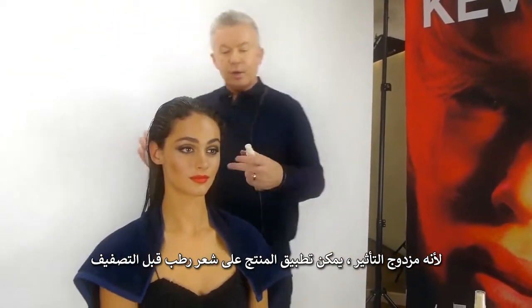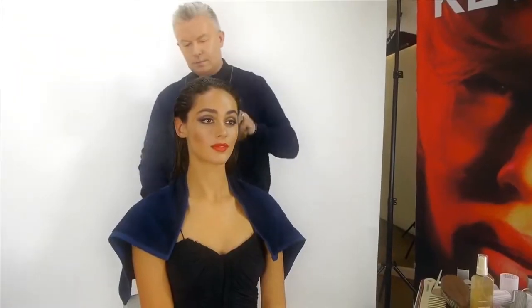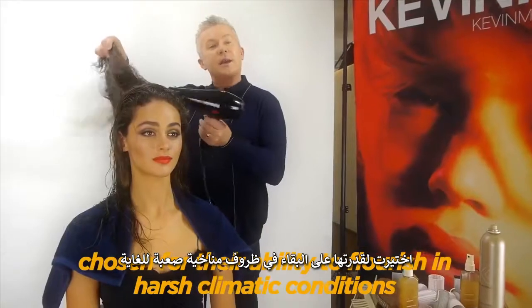Because Shimmer Shine has a dual purpose, you can apply it to damp hair before styling. Shimmer Shine contains fruit extracts from the Australian rainforest, chosen for their ability to flourish in harsh climatic conditions.